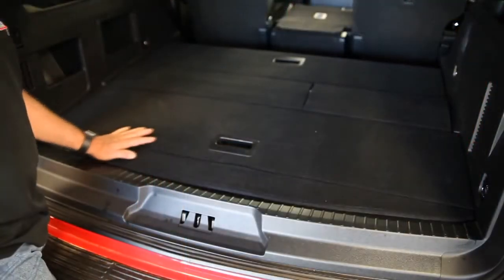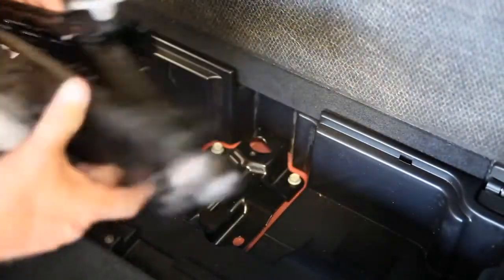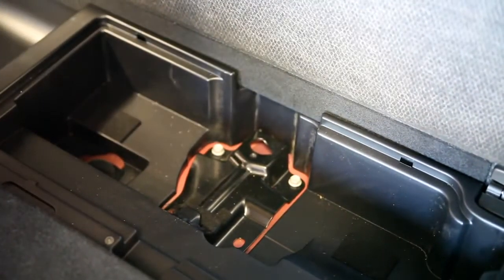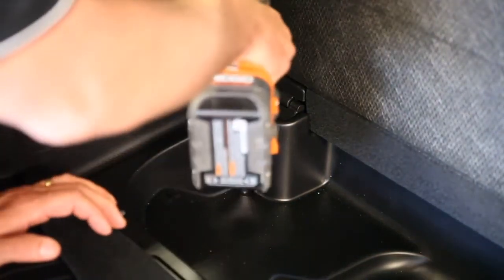The first thing we're going to be doing is removing the OEM floor panels and compartments. Remove the jack hardware, the jack itself, and any other options that might be in the vehicle. Remove the two 10mm bolts — one on the driver's side and one on the passenger side — that hold the front compartment in place.